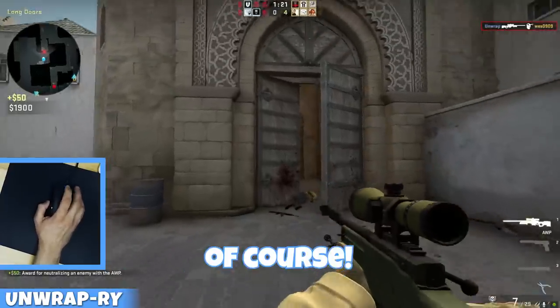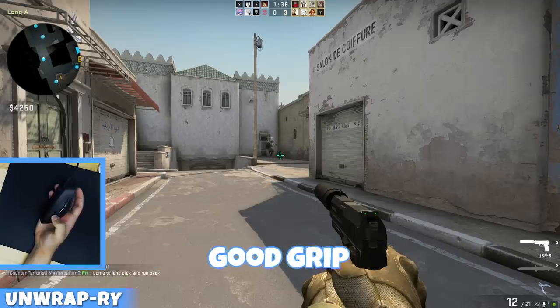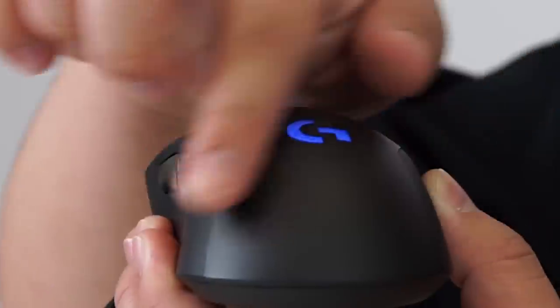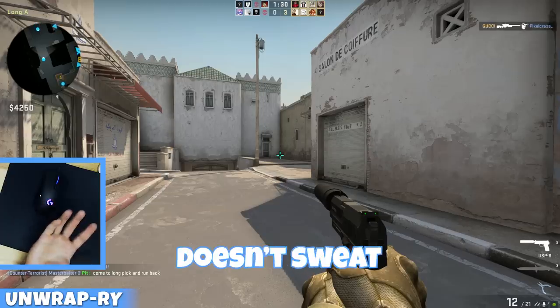You headshot! Of course. The sides here are all like rubber and it gives you such a good grip, and the top here is kind of a very matte finish and it stays cool so your hand doesn't sweat.